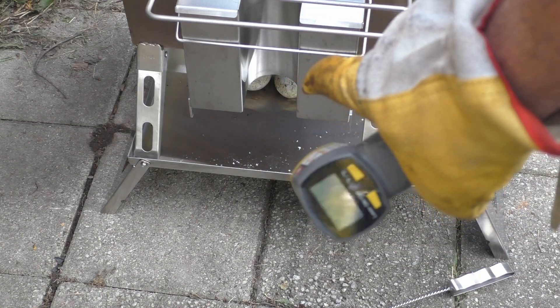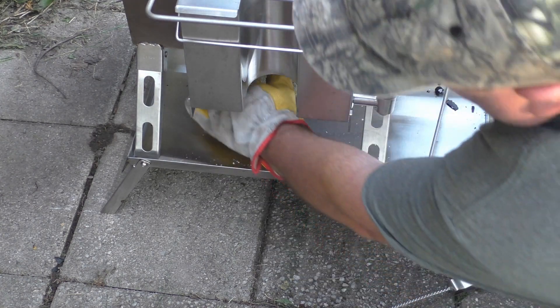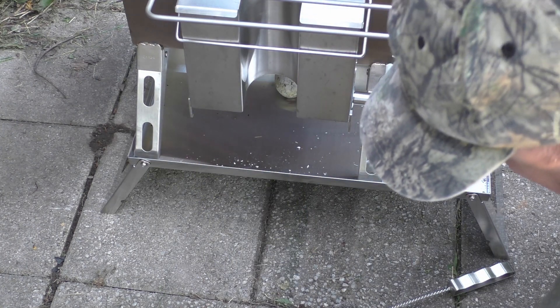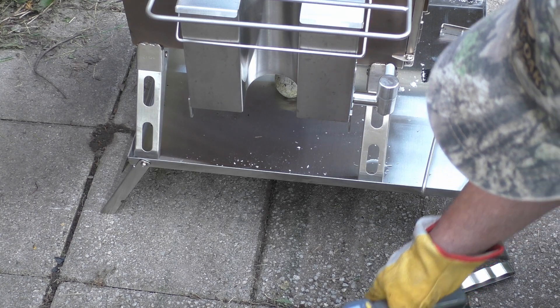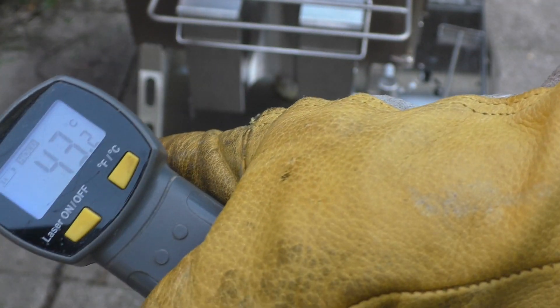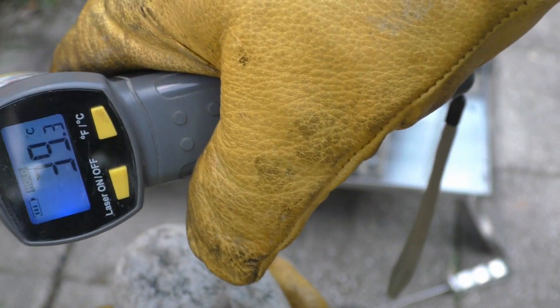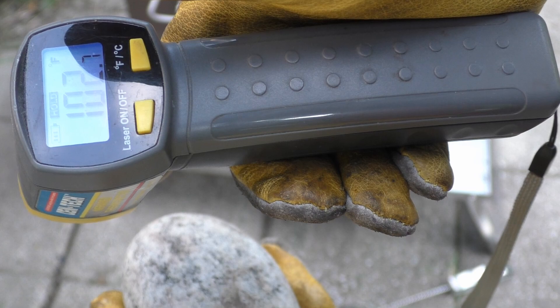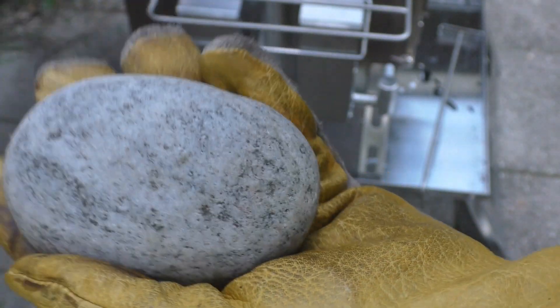It's been an hour since I put those stones under there. Pulling one out to check the temperature. The side facing the oven is reading 109 degrees Fahrenheit or 43 degrees Celsius. The bottom is reading about 39 degrees Celsius or 102 degrees Fahrenheit. That's warm without being hot — you could definitely warm up a sleeping bag with several stones like this.